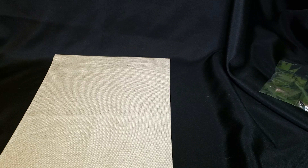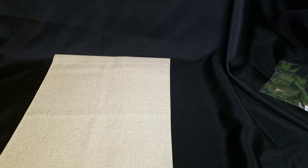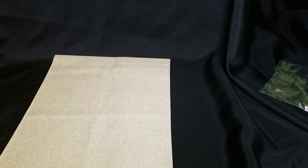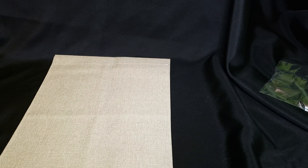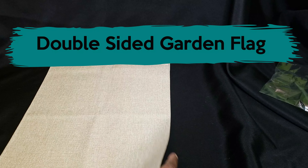Hi Crafters, this is Cassie aka The Crafting Chef bringing you another tutorial on behalf of Sub This and That monthly sublimation box. We're working from our February 2022 box titled Home Decor.